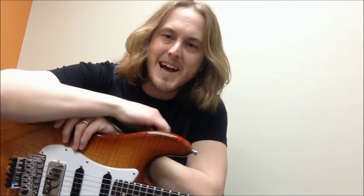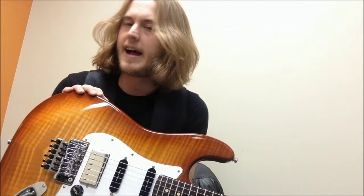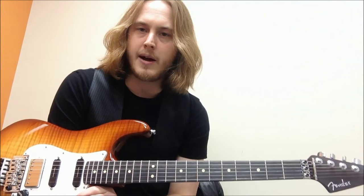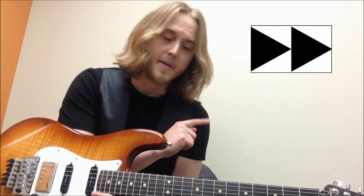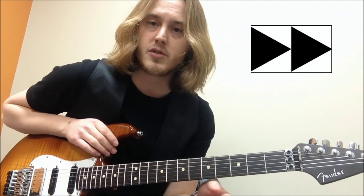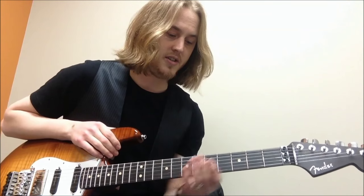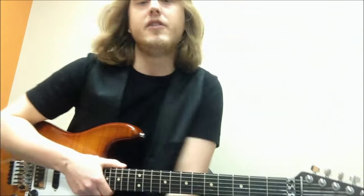Hi guys, how are you doing? It's me Sam. I thought I'd do a little video lesson today talking about a couple of things. I thought I'd show you a bit of a blues lick and I thought I'd also do a side lesson talking about numbering notes in a scale. I bet a lot of you know about this already, but for those of you who are interested, I'm sure you've seen lessons on YouTube before talking about notes having numbers. I want to take some of the confusion out of this today.